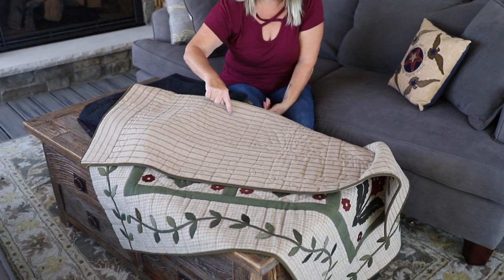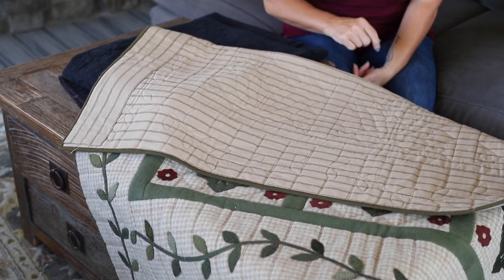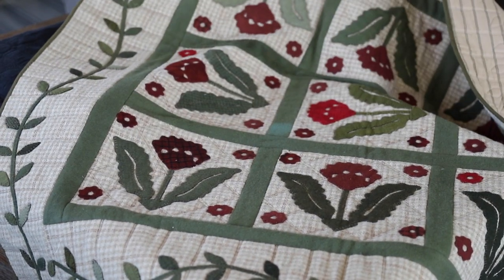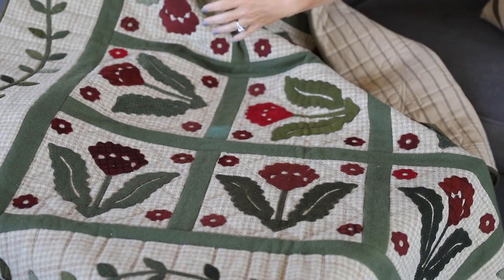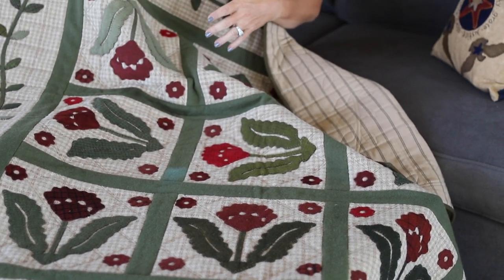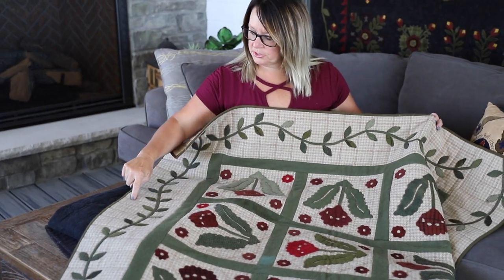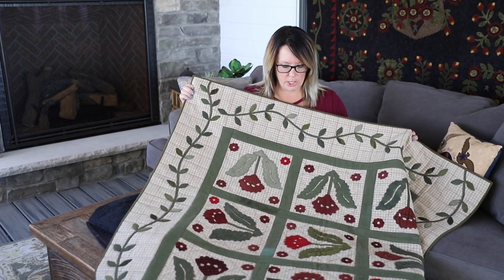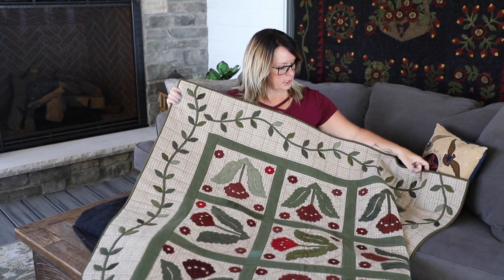Here's the back of this one — again, a homespun. You can really see how she outlined the appliques. She could have put something in that sashing, but maybe she didn't want to overtake the simpleness of this design. She also used the lines in the pattern as well. I'll make sure Kaylee lists who the quilter of this was.